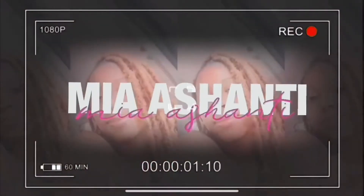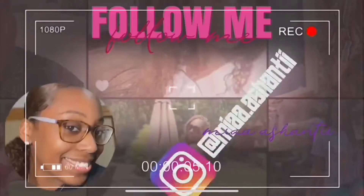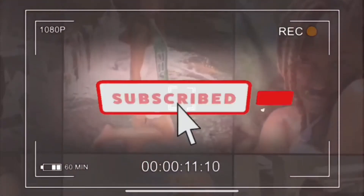Oh my gosh, hey guys, welcome back to my channel! So today we're gonna be doing some butterfly locks. I already went ahead and blew out my hair — it's not the best blowout, but I'm not straightening my hair or anything, so this is good enough for what I'm about to do.